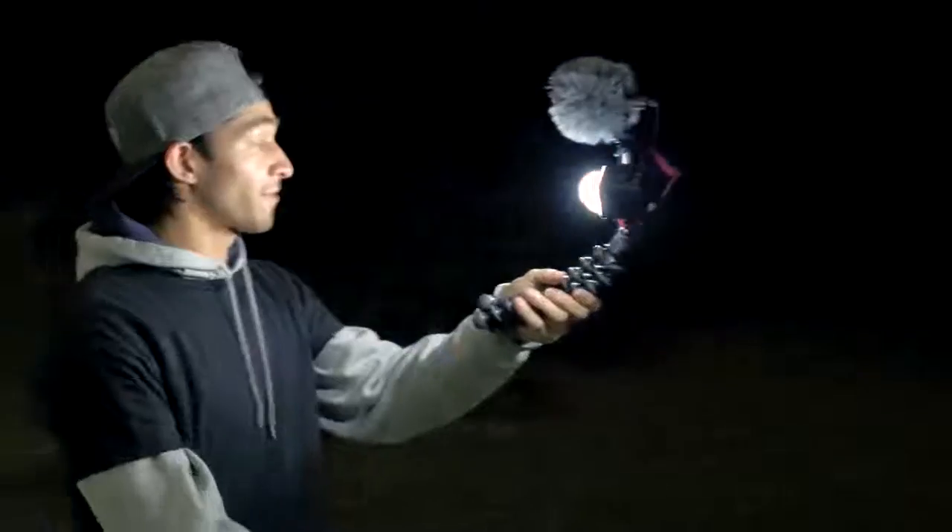The new Gorillapod mobile rig from Joby. Made for vloggers and storytellers like us.